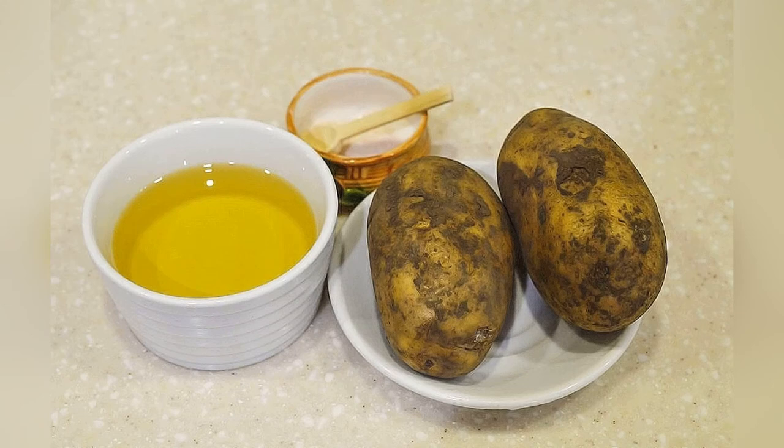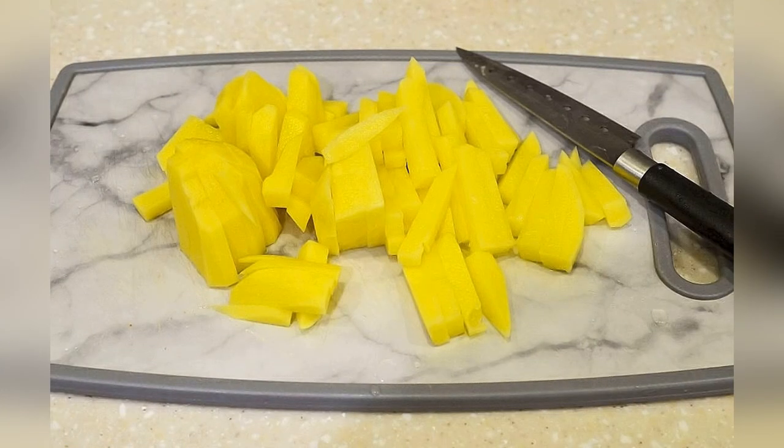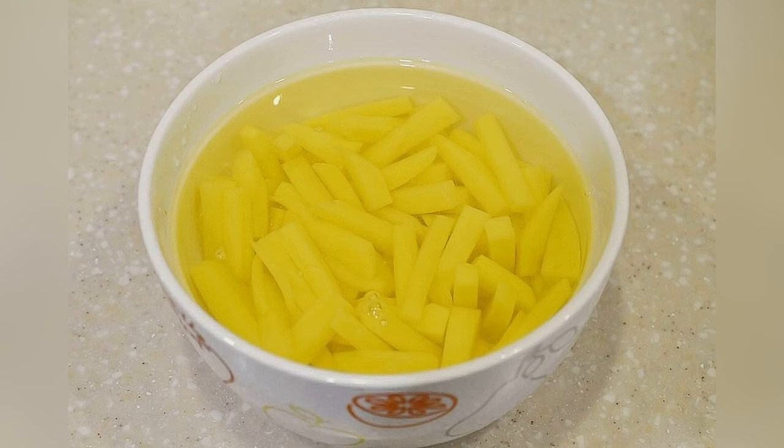Prepare the ingredients. Peel the potatoes and cut into thin strips. Rinse well, then dry with a towel.